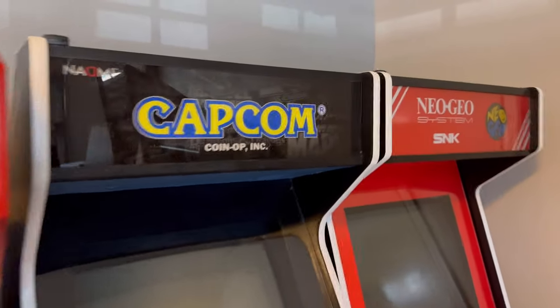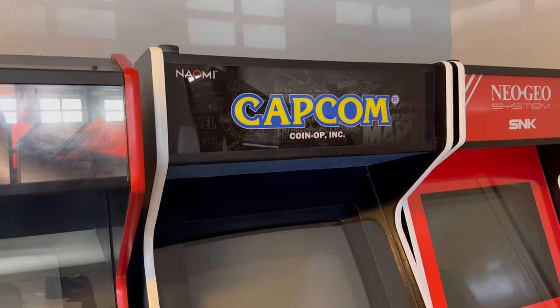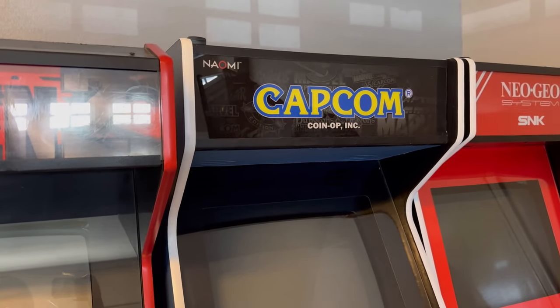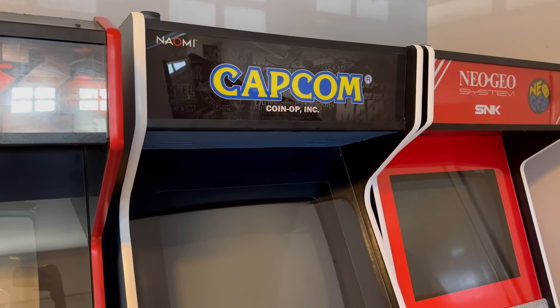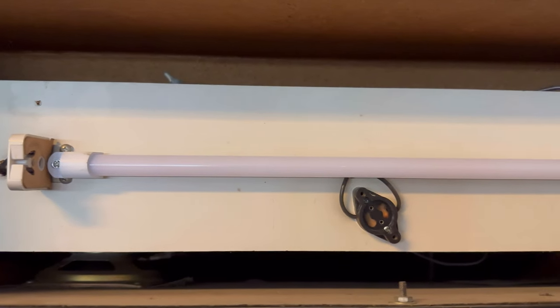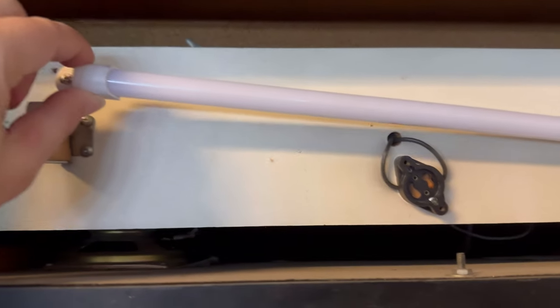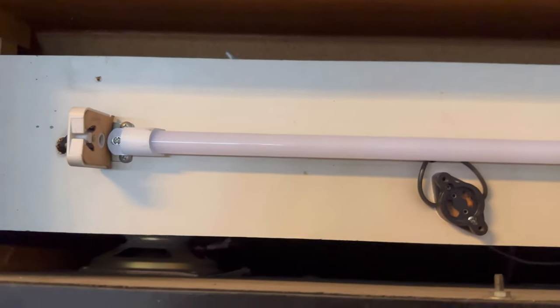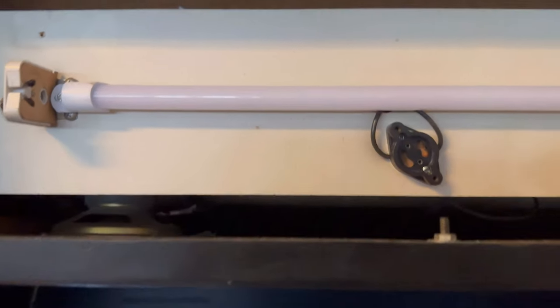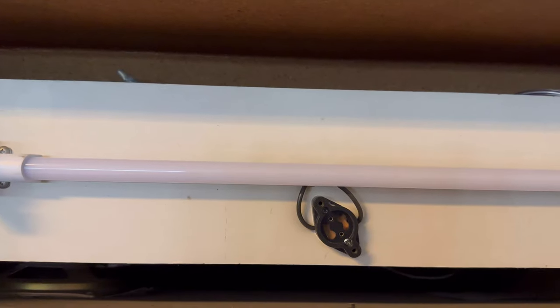Let's talk about some of the things you can do to save money when you're working on arcade machines. Now this is just my opinion — some people like to go the full-on original route. One of the first things I want to show you is this: you can get these on Amazon for about 12 bucks. A lot of times you'll get an arcade machine and either the light power source has been clipped, or these older ones use fluorescent bulbs with a starter, and sometimes they just don't work even if you replace the starter.